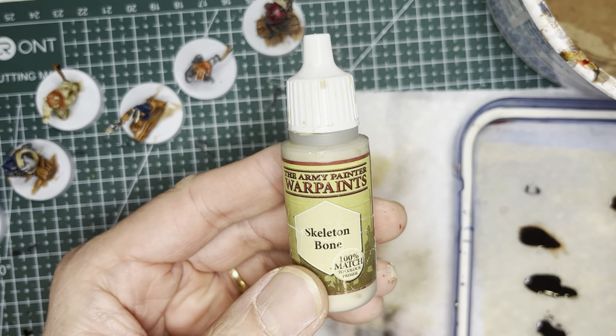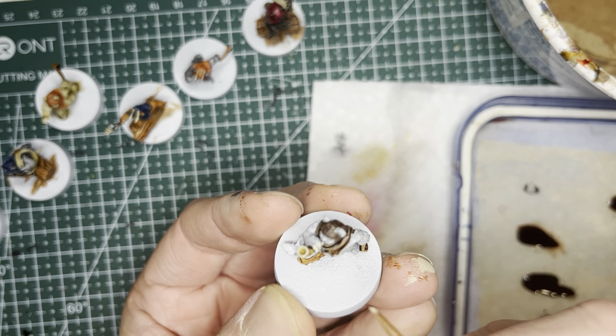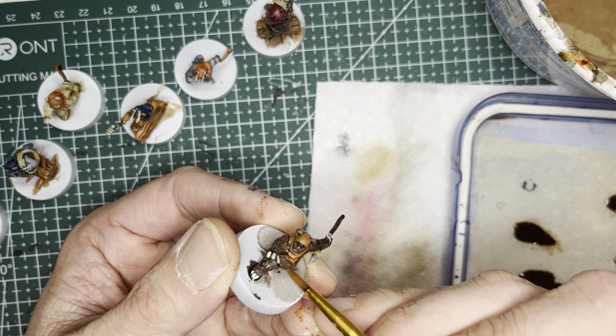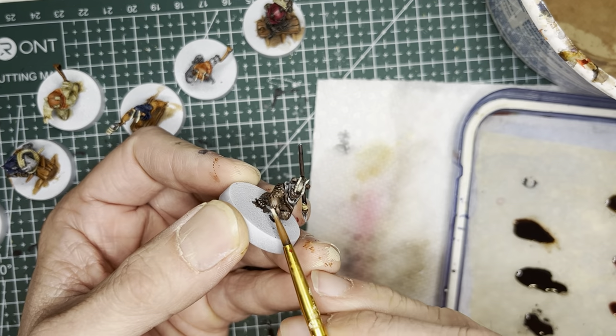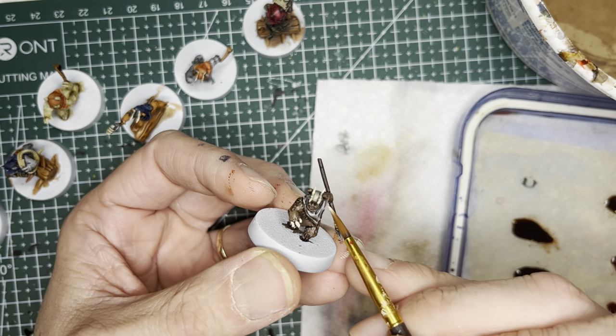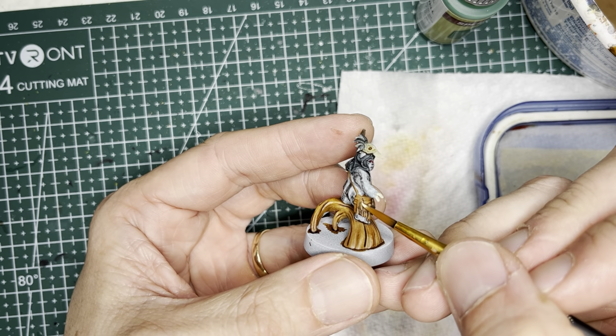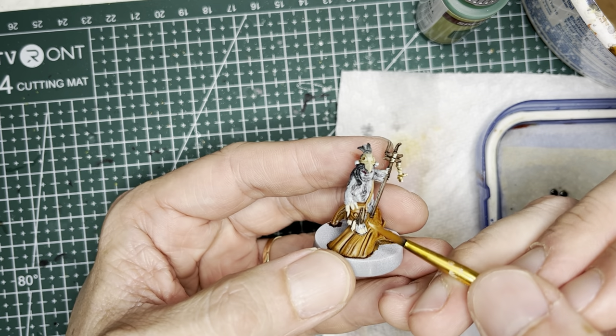I now switch to Skeletal Bone, which is a regular acrylic paint — not a Speed Paint — and apply it to all the fingers and toes of all the Ewoks. This may be a small detail, but it's surprisingly effective at accenting the model and creating areas of interest. I also apply this onto the feathers on Lo'Gray's satchel.